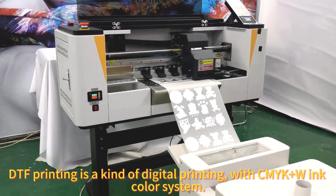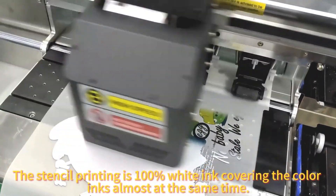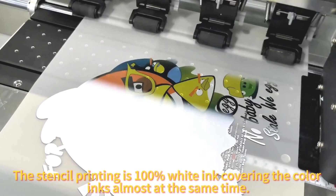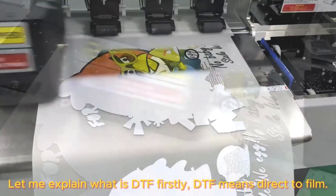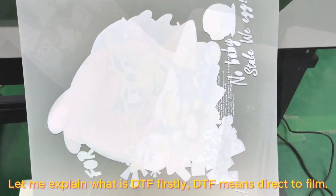DTF printing is a kind of digital printing with CMYKW ink colour system. DTF means direct to film.